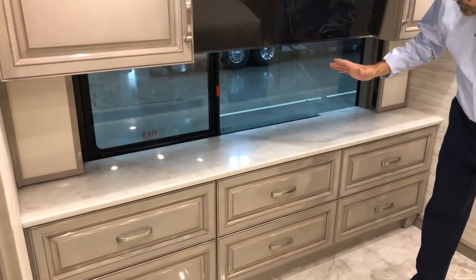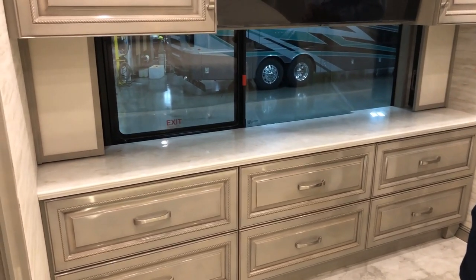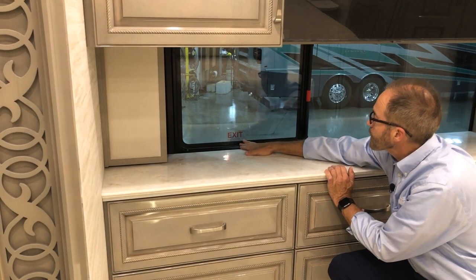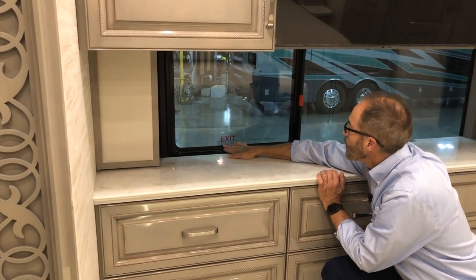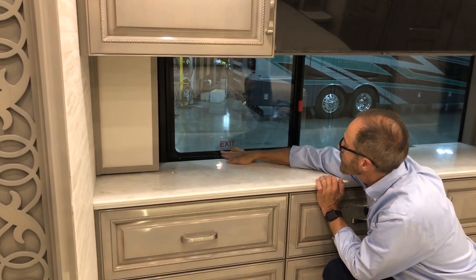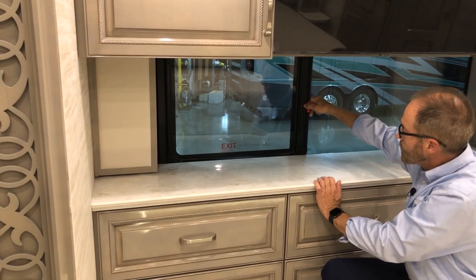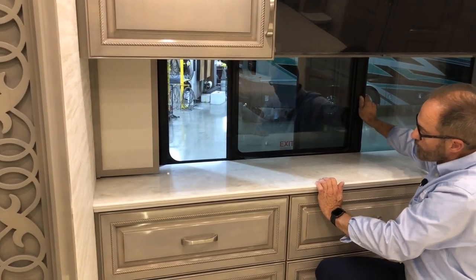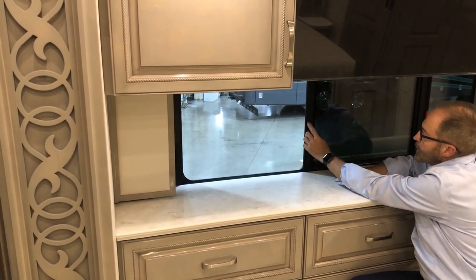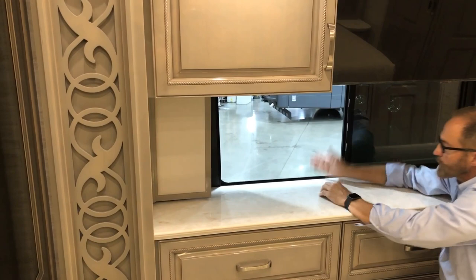Moving back from the bedroom: if you need to exit the coach in an emergency, there is an exit window here with step-by-step directions — pull the handle, slide the window open, push the screen handle to release the screen, then escape. Slide the window all the way over, the screen is attached here — move the screen over, and you would escape out if needed.